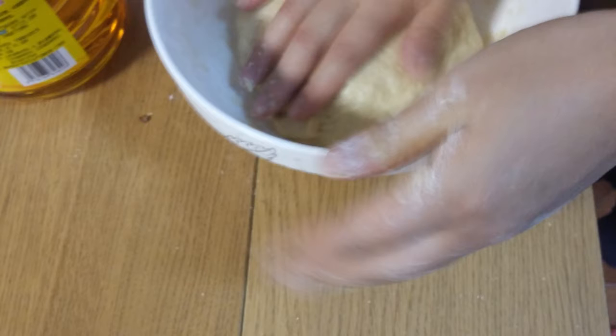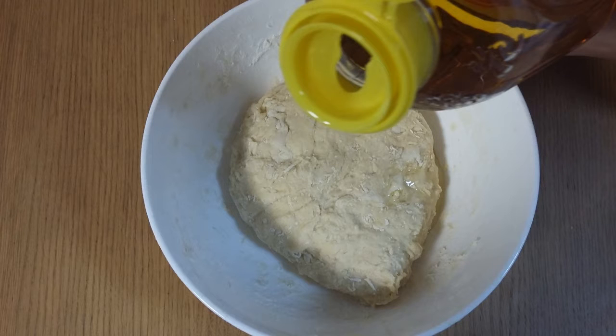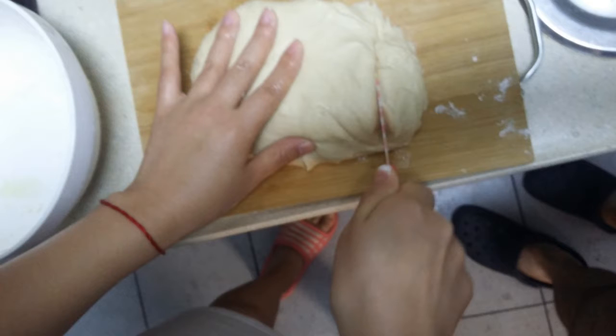Then knead the dough for at least three minutes. You want dough that is quite solid but still soft. If your dough is too runny, you can add some flour; if it's too solid, add some water. Add about a teaspoon of oil and knead some more. Wrap the bowl with some cellophane and let it rise for two hours at normal temperature, or at least four hours in the fridge. It's perfectly suited for preparing the dough in the evening and letting it rise in the fridge overnight.